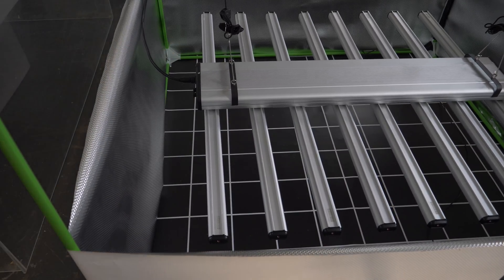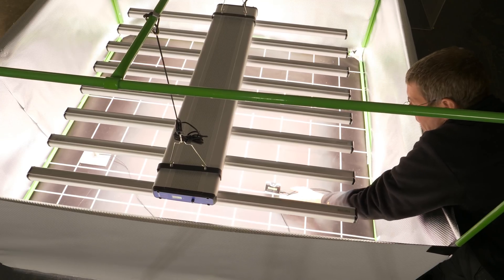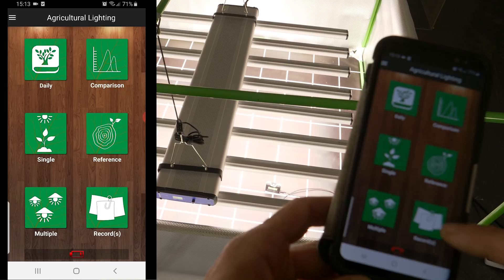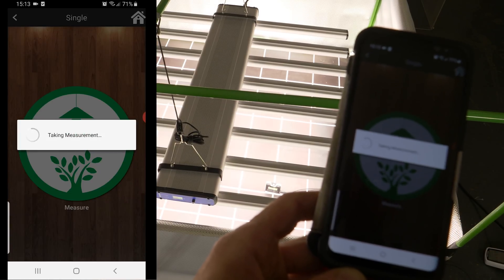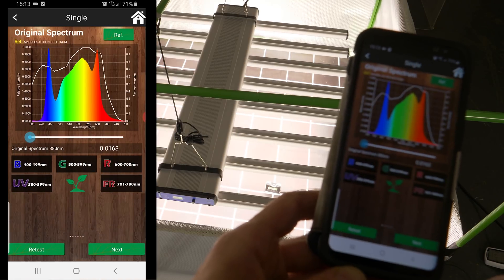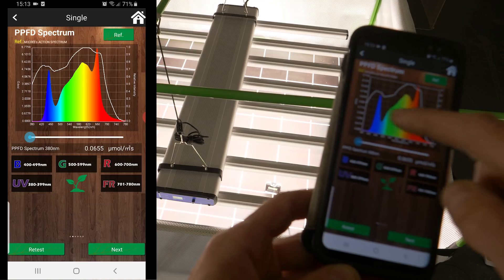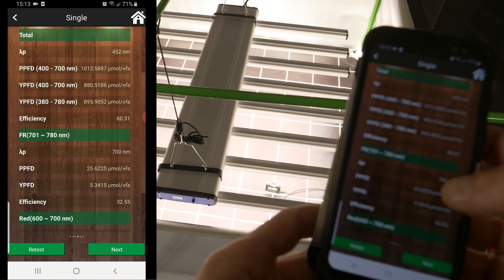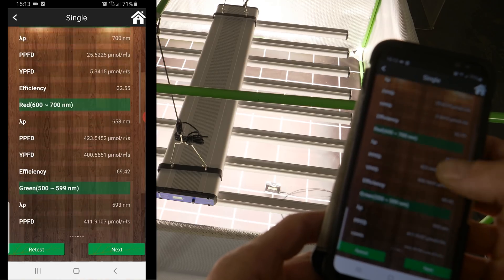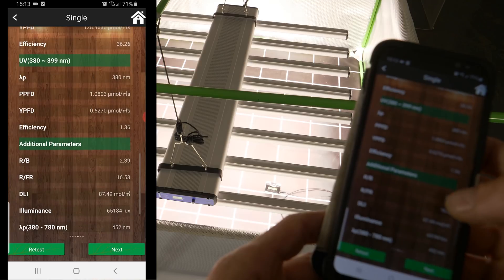It's a big high-output fixture. I think this Model H version is their flagship one, retailing on their website at about $1,350, which is very good for the performance. The spectrum has enhanced red, but it's pretty much about a 3,500K color temperature spectrum. On to the testing and results then.